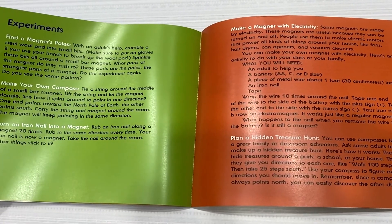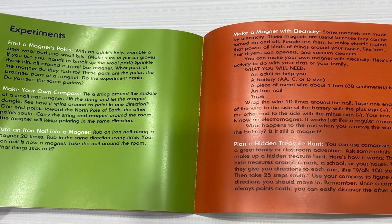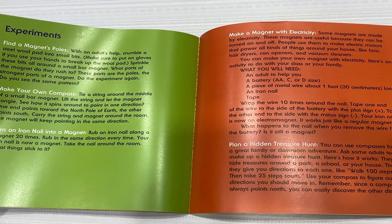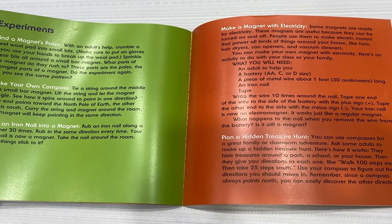Here are five experiments that you can do at home or with your teacher in class. One is make your own compass. Another is plan a hidden treasure hunt where you can use a compass to find things.